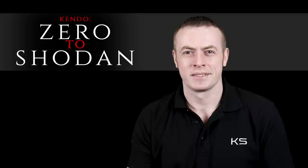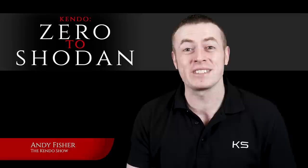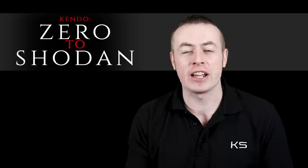Hi, my name's Andy and this is The Kendo Show. I'd like to welcome you to this first episode in a brand new series called Zero to Shodan. Shodan is the first Dan grade in Kendo and what's signified in many other martial arts with a black belt.